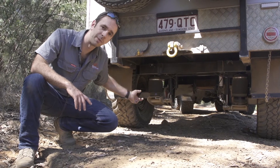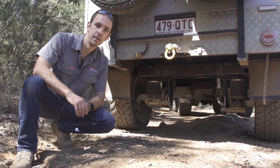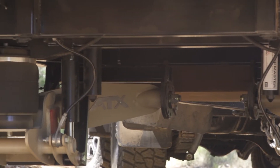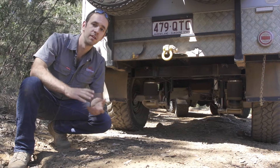Underneath the RAT we have a subframe which bolts to the chassis. On that subframe we can mount any suspension that we want, and it means that we can change the suspension very quickly.